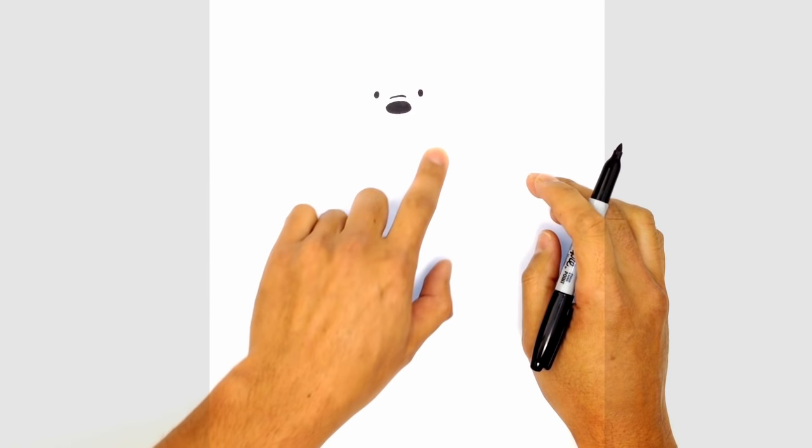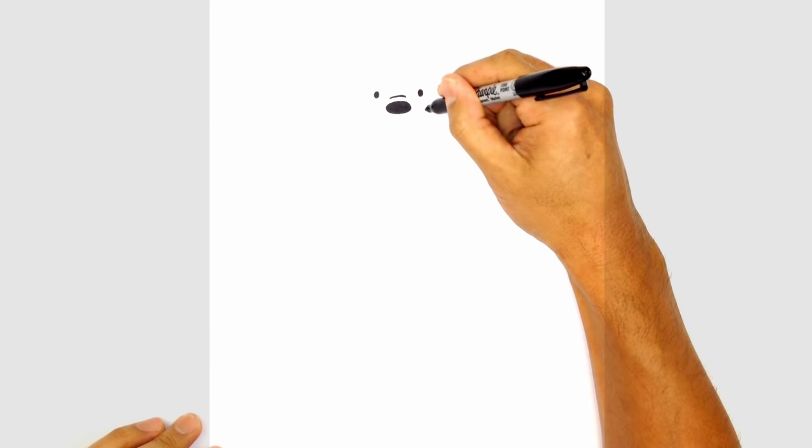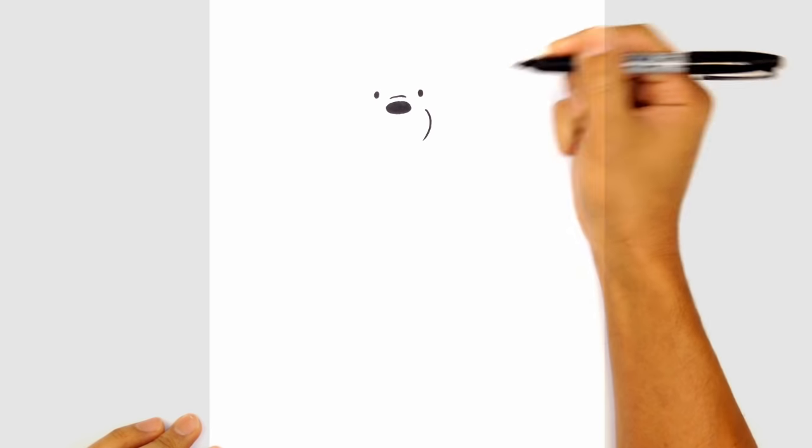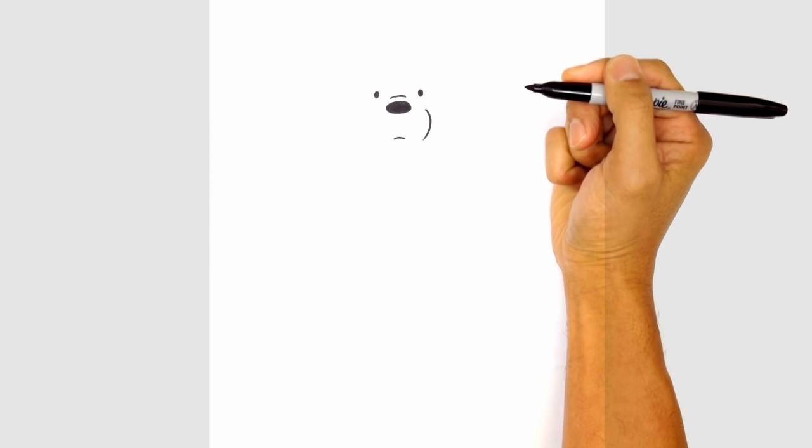We're going to move down and draw in the cheek. There's a cheek line that comes out on the right side, so just down here, draw a little curve coming down. And at the bottom of the curve we're going to move over towards the center and draw in the mouth — just a little curve that goes across like that.